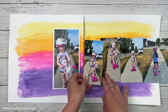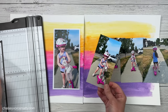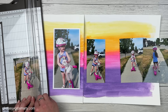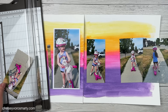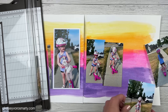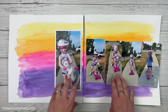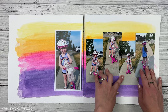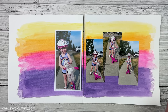Now that my layout is dry, I'm going to lay out my photos and figure out where I want to put everything. My inspiration layout was just one page but I wanted to extend this into a two-page spread since that's mostly what I do. I think I want to trim these down — I'm just not sure how many photos I want to put on here. I experimented and made this one three by six, trimming a half inch off of each side, so technically I could fit all of them across.